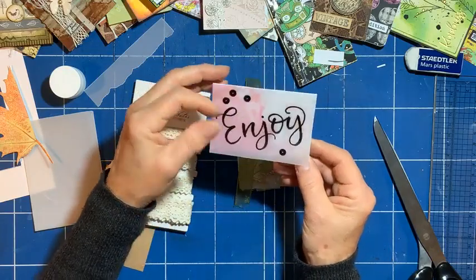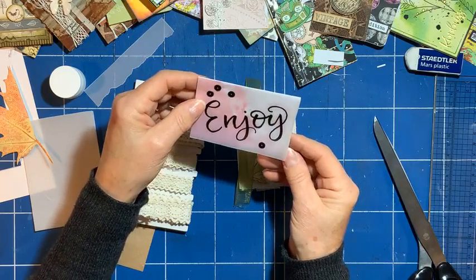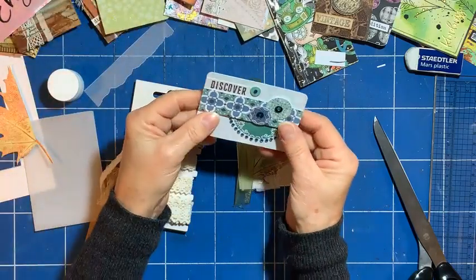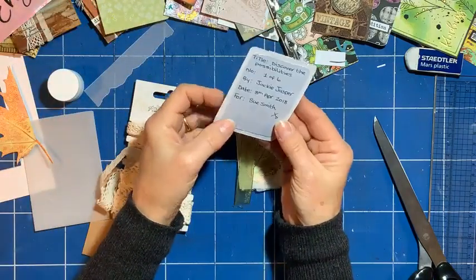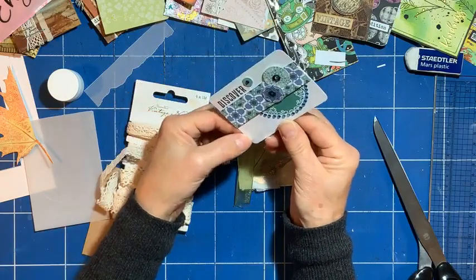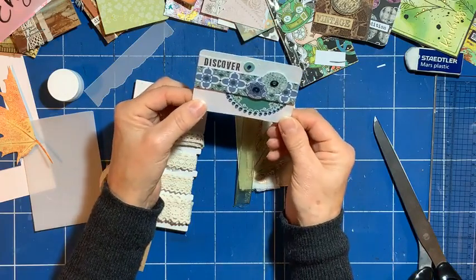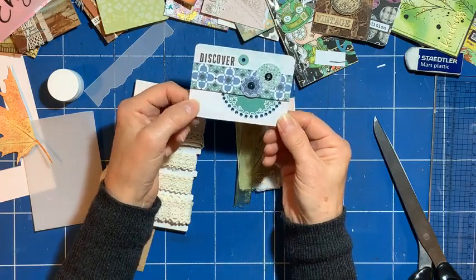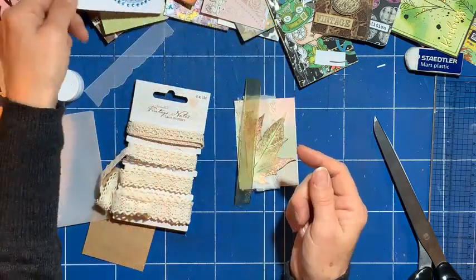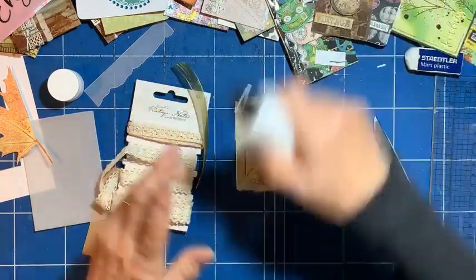It makes me laugh because I could do it a little bit better now than when I did that. This one's really nice — I like this one, this one's from Jackie Jasper. Oh, it's well-designed. Which way up does it go? Yeah, it's just nice to use your embellishments and little pieces of bits and pieces that might end up in the bin.